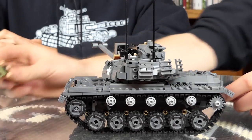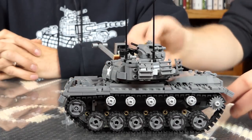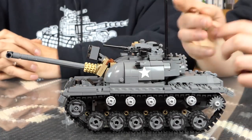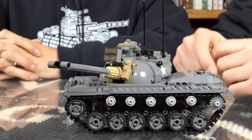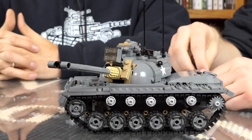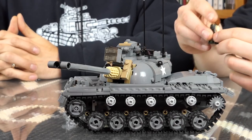The M48 was the last tank to have a 90mm cannon in it, later replaced by the M60 tank, which had a bigger turret and a 105mm gun. That's pretty big.